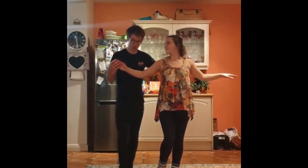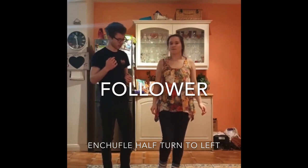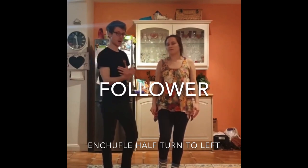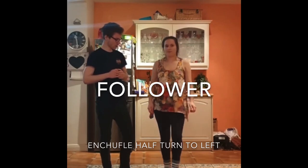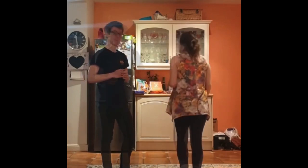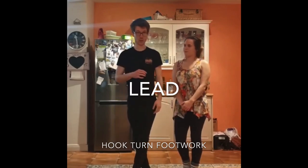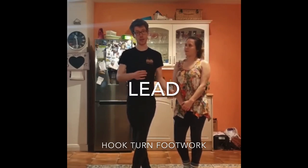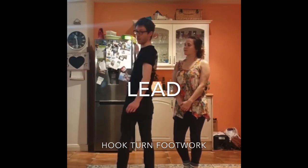This bit's a bit tricky, so we'll go through it slowly. One, two, three. The follower will give a step, step, and then a half turn to the left. So Izzy's just going to show you that. One, two, three. Step on the left, prepare the hook turn with your right, and three is a half hook turn to the right, so that you're facing the opposite direction.